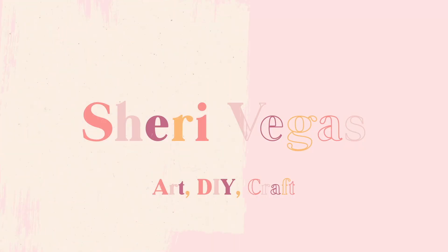Hi everyone, it's Sherry Vegas and in this resin tutorial today I'm going to be answering the question on whether you can put freeze-dried flowers into resin. I bought some freeze-dried roses and they are very beautiful, and we're going to see if they are able or compatible to go into resin and if they're going to change over time.